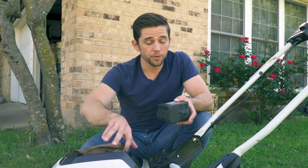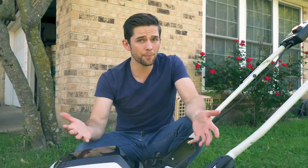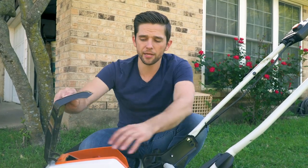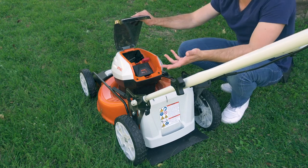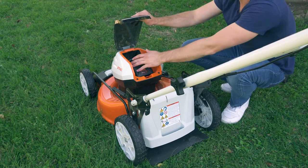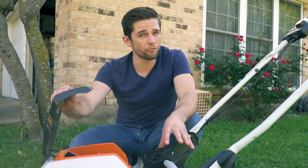Getting started with the RMA 460 is incredibly easy. Pretty much all you have to do is take the battery, open the top, put the battery in, and at that point you're ready to go. There's a secondary compartment for a backup battery if you've got a bigger project, and there's an eco mode built in that's supposed to help battery life last longer.